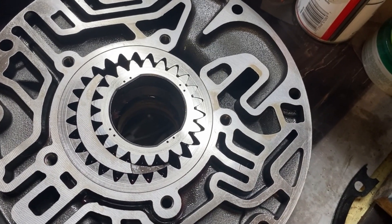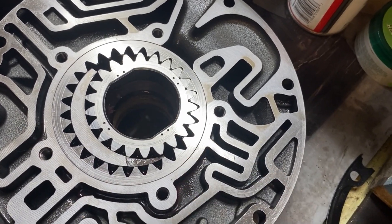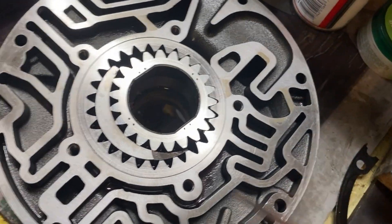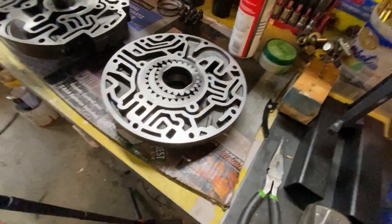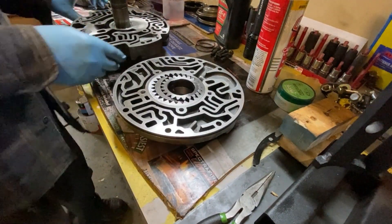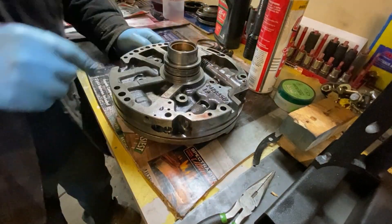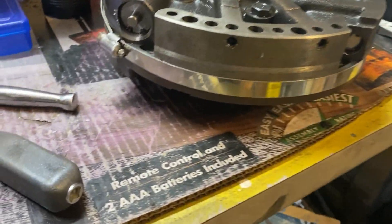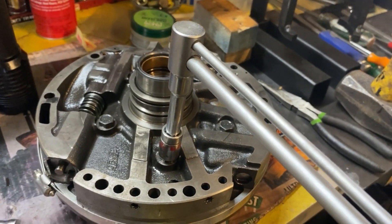Now I put the gears back in the pump. Just remember on the center one, these square edges have to face up. I aligned it so that the horseshoe shape is at the top, and on the stator part the horseshoe shape is at the bottom, so when you flip that over it should line up. I used the hose clamp method to align the pump halves, and now I'm going to torque these bolts to 18 foot-pounds.